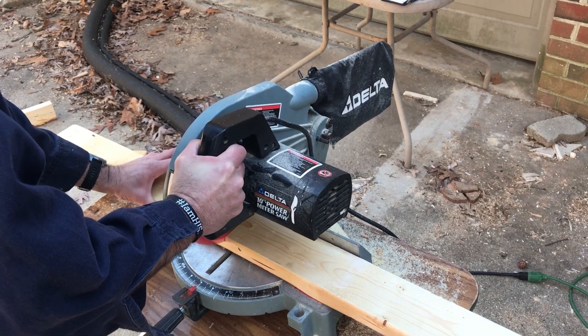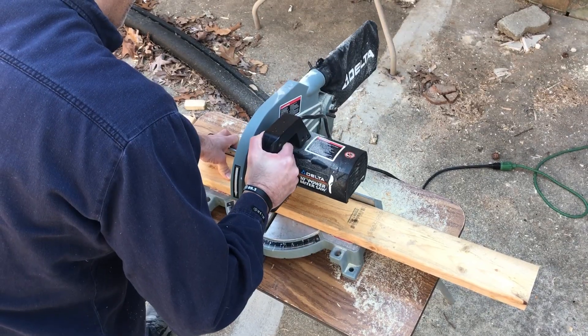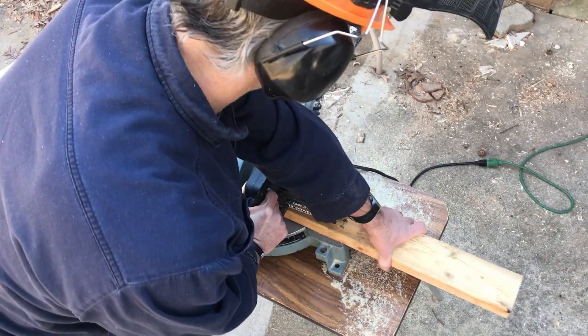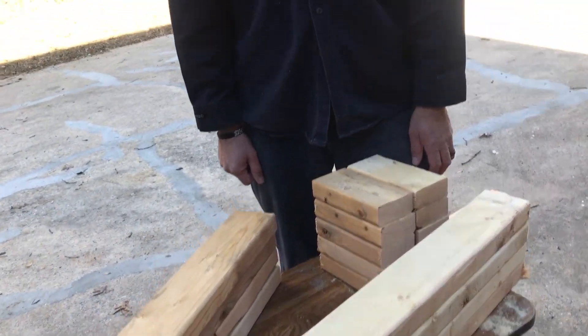So far we've cut the wood for the legs — the height of the legs — now we've got to cut the wood for the frames that go around them.